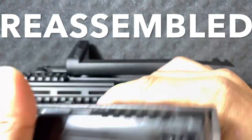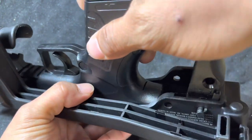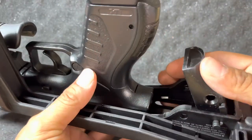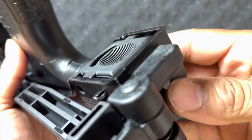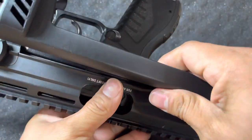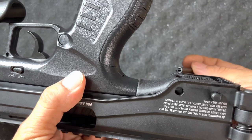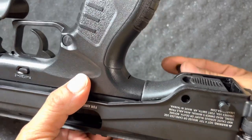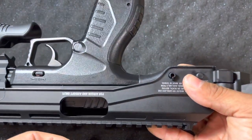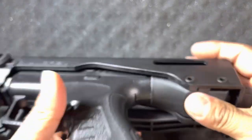Now I'm going to show you how to install this thing back. The way you install it is basically the reverse of how you take it out — very simple, very easy. Make sure your rail slides in there really nice and secure — you have to align it really well. Fold that back down, and pull it down while pushing it forward so the hole is well aligned to stick your pin right back in. Trying to force it might break something, so be gentle.